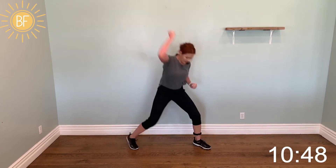One, two. One, two — one, two. Step, hitch kick — kick right. Now we're gonna do a double knee. Kick left.